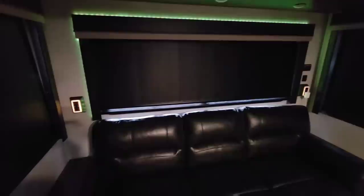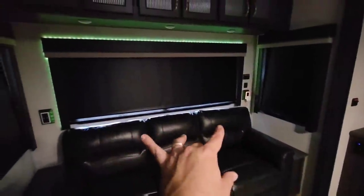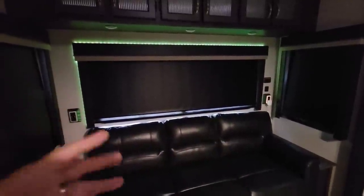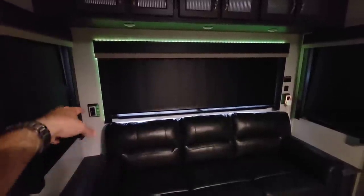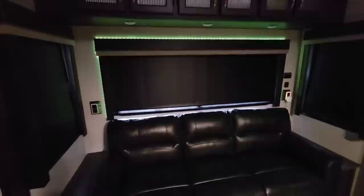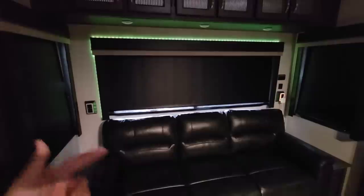This was a pretty inexpensive upgrade — I think they were $15 to $20 each. They also make a white version for the bedroom, where you can get two for the price of one of these, but I wanted black to match the switches in here. Let's move on to the next viewer-suggested upgrade.